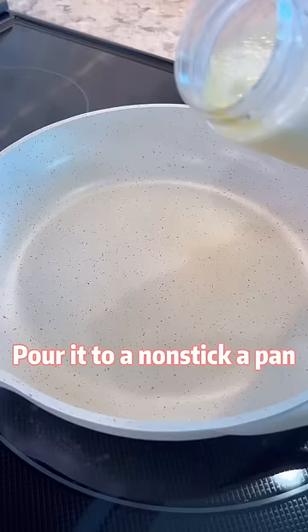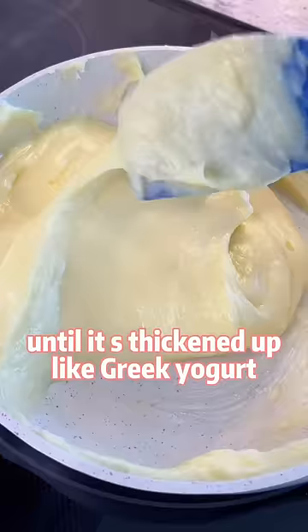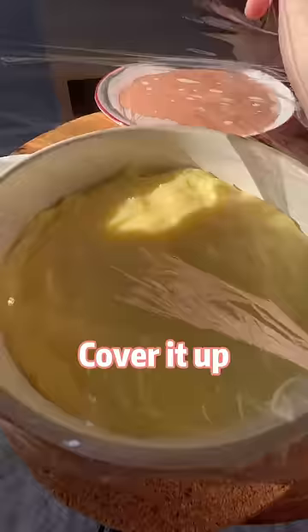Pour it into a nonstick pan and add a slice of cheese. Keep stirring until it's thickened up like Greek yogurt. Transfer to an oil-greased container, cover it up, and keep in the fridge overnight.